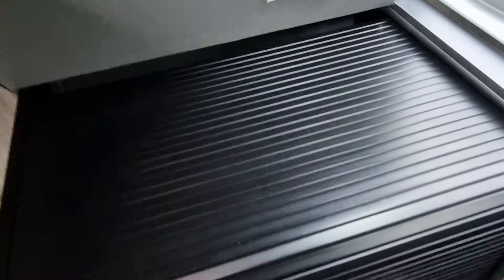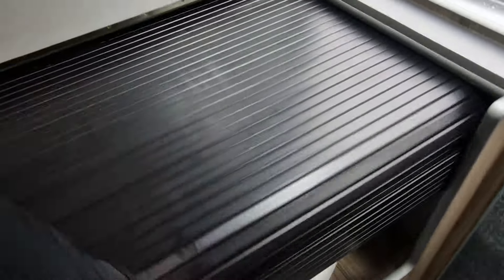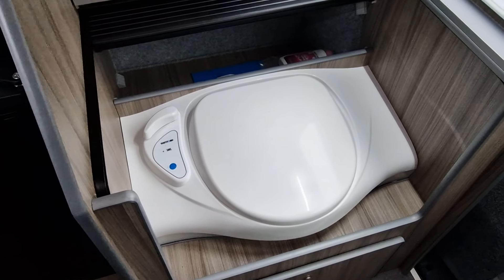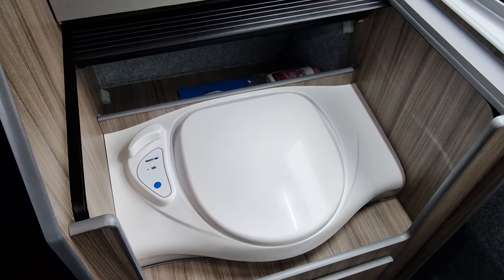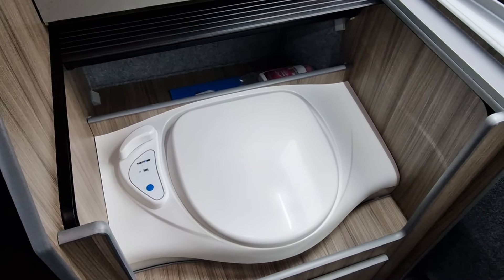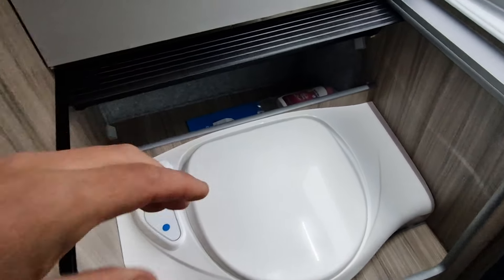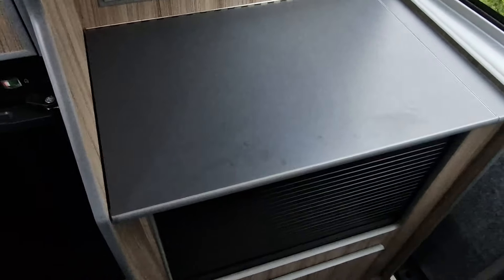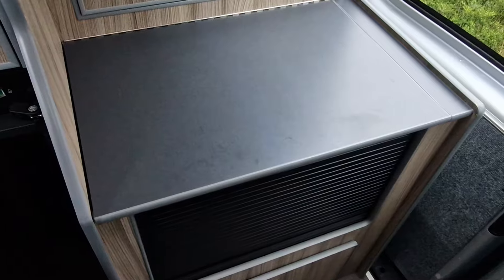On this side, you lift up the kitchen worktop and fold away the tambour door. It's got an electric flush cassette toilet. The cassette is just emptied from the rear of the van. When not in use, it all covers away nicely to give you the extra kitchen space.